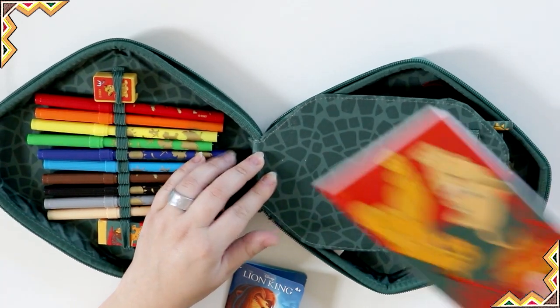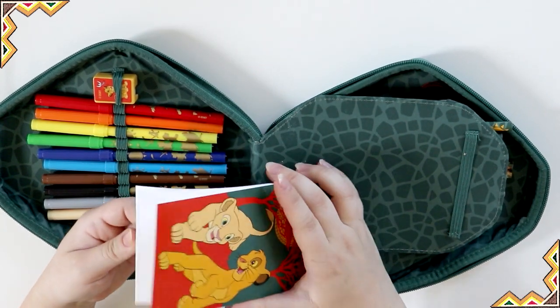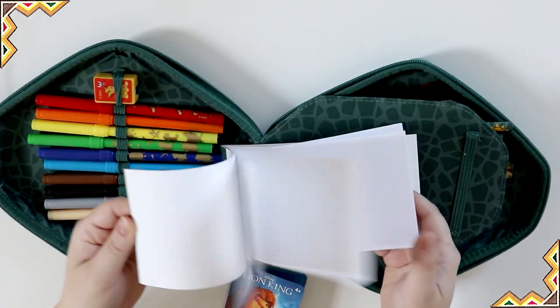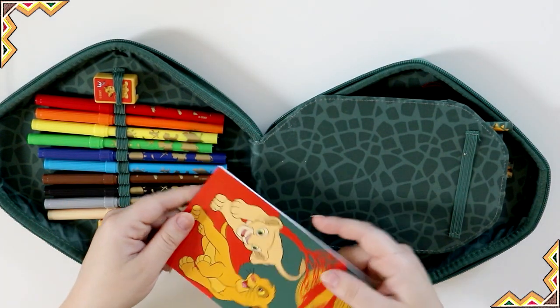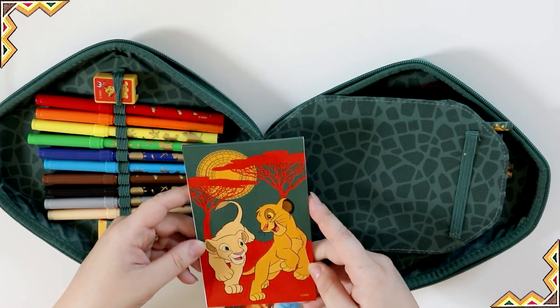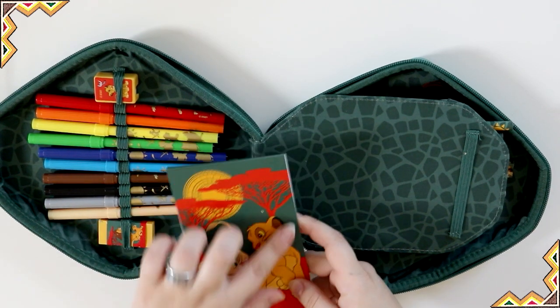On the notepad it's just a regular notepad. It's got no lines or anything, just white paper, and it's got the two of them hanging out on the cover. It's cute. I actually really like this background design.